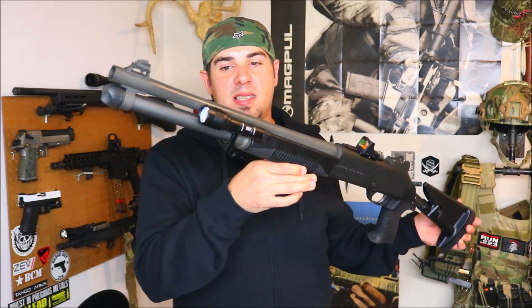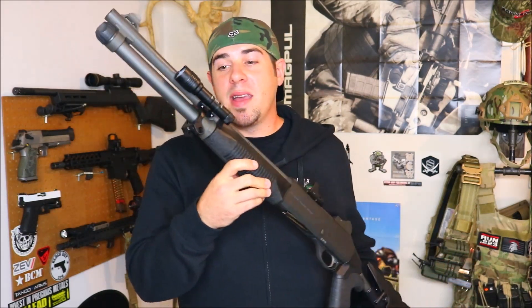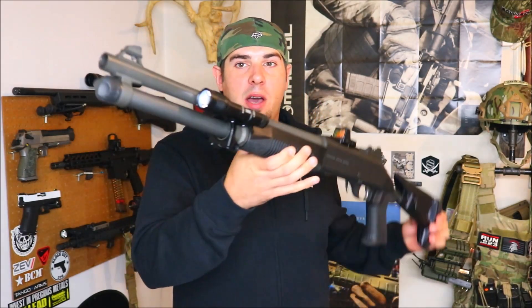If you guys are familiar with Impact Weapons Components, they are a company right here in the USA — all their parts are US made with a lifetime warranty. They make a bunch of different mounts and accessories, including the Thorntail mount, which is a very popular mount. This mount here is made out of 6061-T6 aluminum and is Type 3 hard anodized, which is a mil-spec anodizing — a very tough finish.